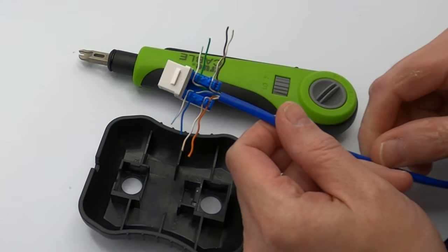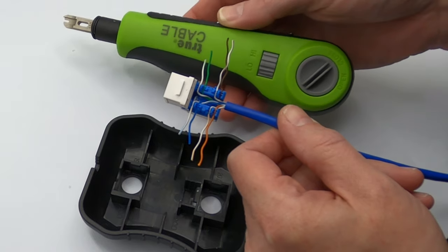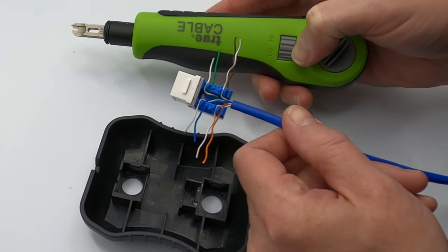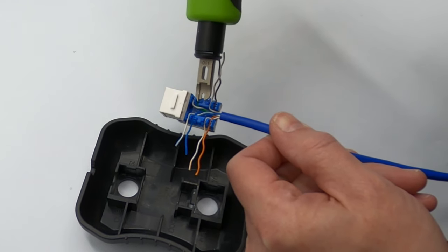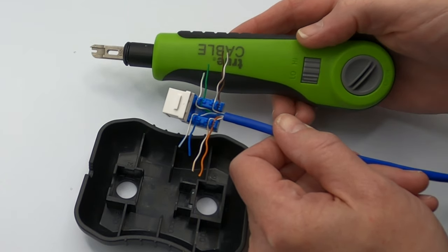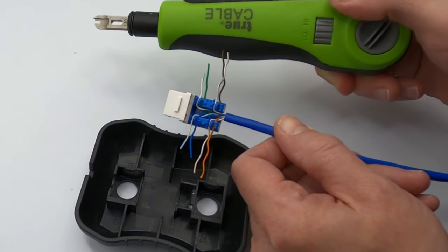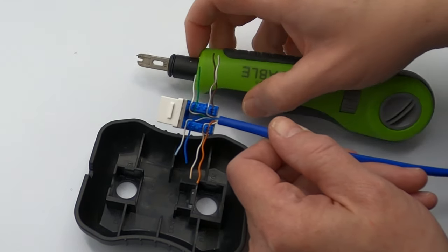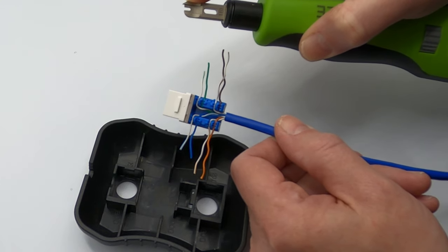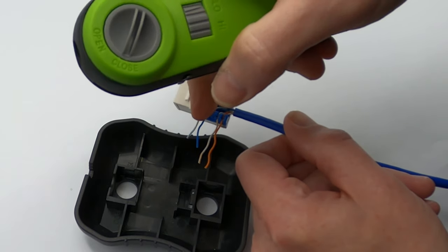The second way of terminating a punchdown keystone jack is to literally do just that — punch down. This is a 110 punch down tool and True Cable sells one of these. It's got two settings: low and high. Low is for 24 AWG conductors like you'll find in Cat5e wires. For Cat6 and Cat6a you'll often need to use more force, so set it to high because those use thicker 23 AWG conductors. The blade is reversible but make sure you're using the end that has the punchdown along with the cutting edge, so that it punches down and cuts off the conductor after every one that you punch.